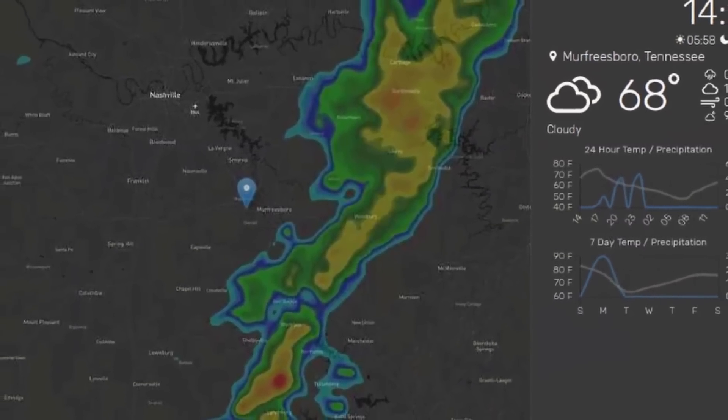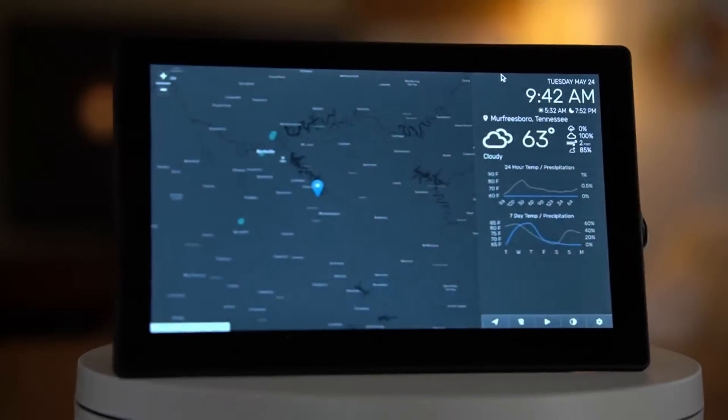Coming in at number one is the Pi weather display station. This is a great project and I've had one running in my shack for over a year now. It will give you the current time, date, weather conditions, temperature, and it includes a radar map. It only took me a couple of hours to put together, and I have a full build video linked in the description below. It's a great piece to put in your shack to see the weather at a glance without ever having to open an app on your phone or computer.